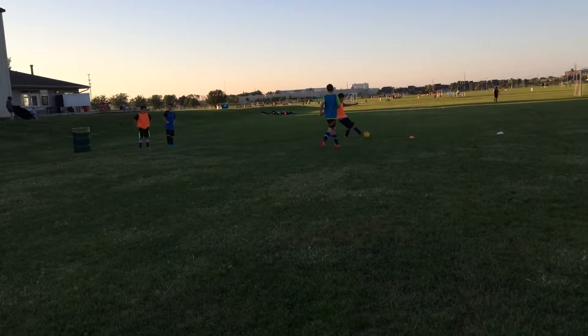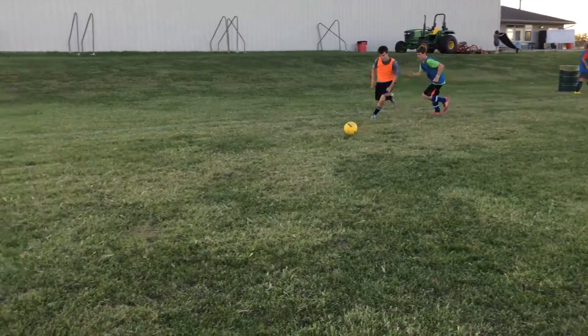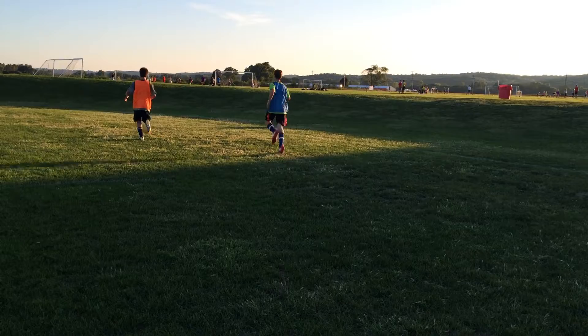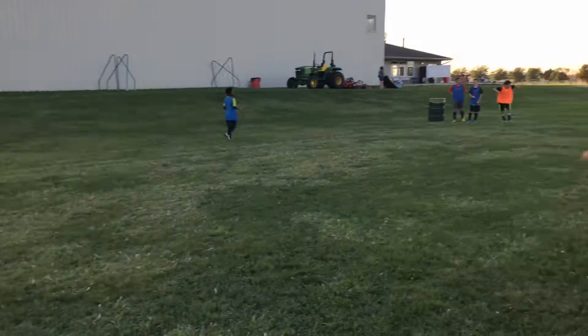Ben, what are you thinking? Ben's not thinking. Yes, look at that. You got him with the move. Come on, Chris. We know what move he's doing. Come on, guys. We know what move they're doing.